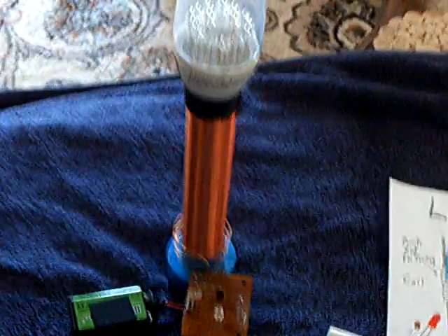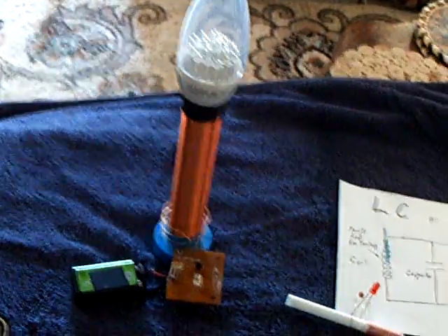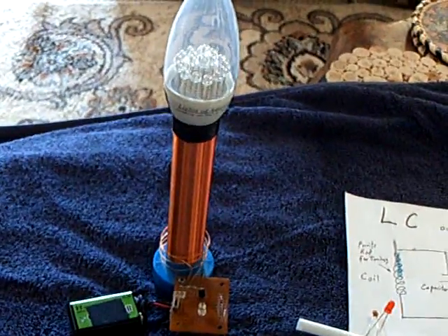What I'm showing here is my little Slayer Exciter. When I did this I called it a mini Tesla coil, but it uses the principles of a Tesla coil — it is not a true Tesla coil. It's a Slayer Exciter.